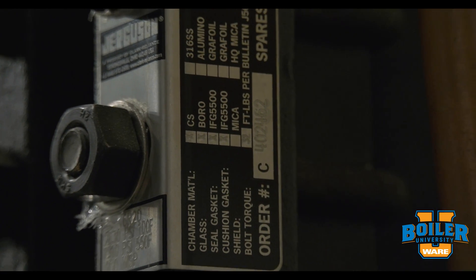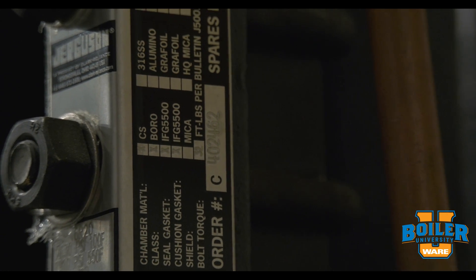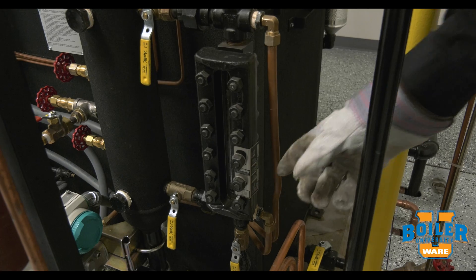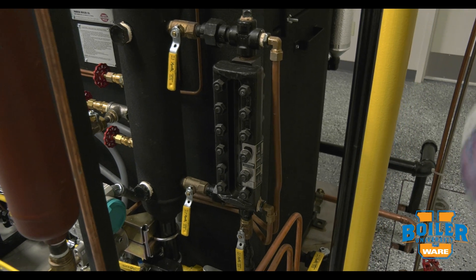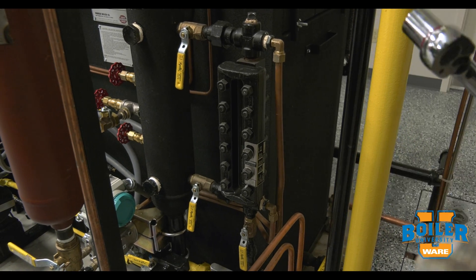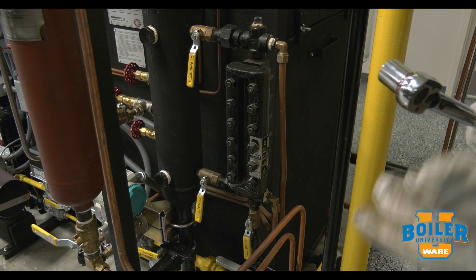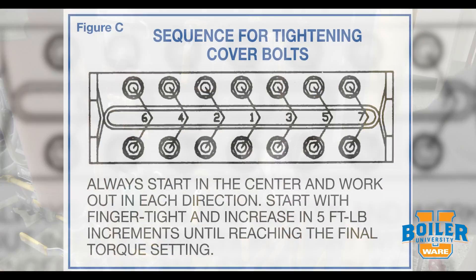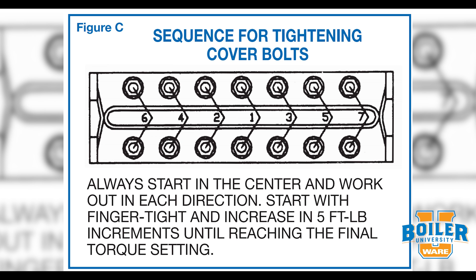The torque spec for these bolts is located on the side label here, and it's 32 psi. That torque setting is important to have correct on the wrench. Secondly, the order that we torque is also important — we always want to torque from inside to outside so that we don't capture or trap a bow in the glass.